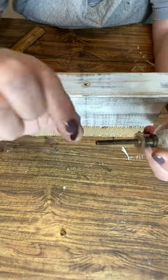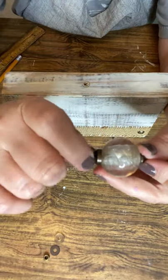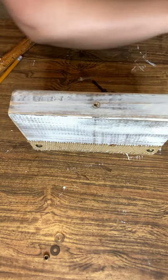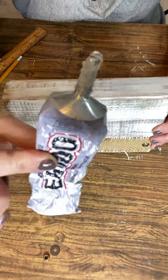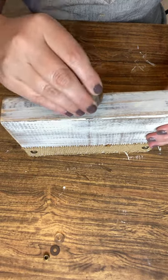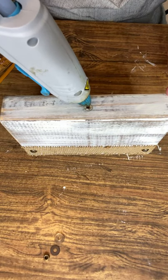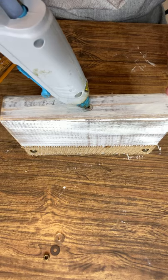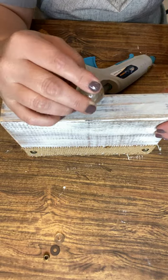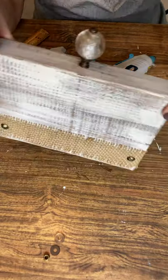Now it's time to put on the decorative knob. I picked mine up at Hobby Lobby — they have the screw attached but you don't need all the extra hardware. Make sure the knob fits all the way down into the hole. Put some E6000 glue inside the hole, then push the knob down in there. Since E6000 is a slow-setting glue, add a couple dabs of hot glue to hold everything in place, then twist the knob around to mix the glue well and let it sit.